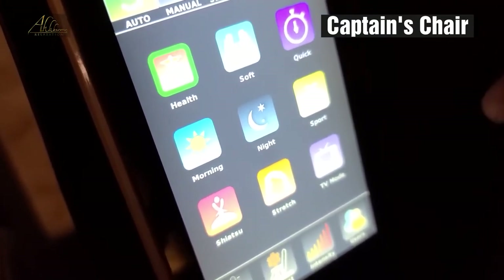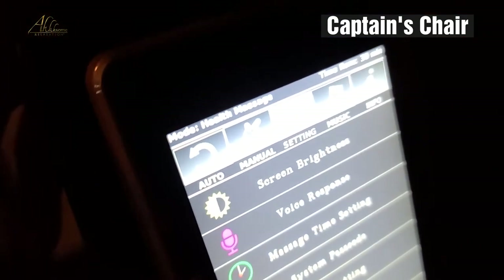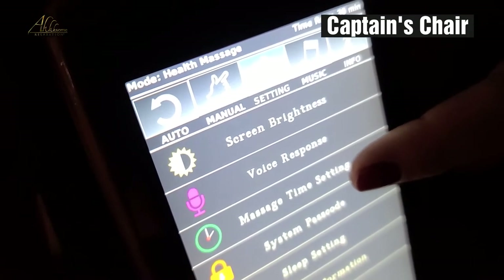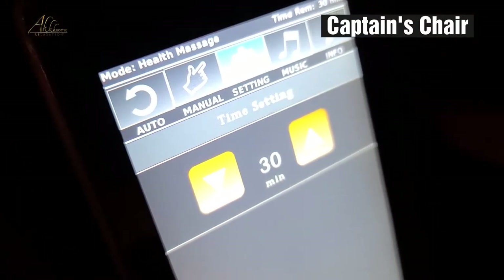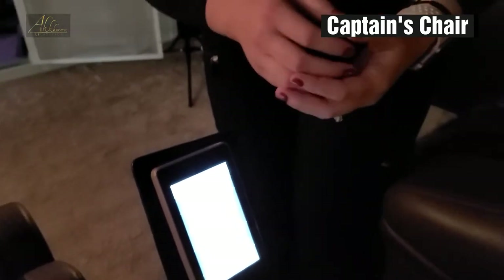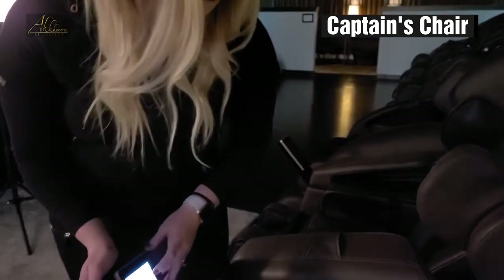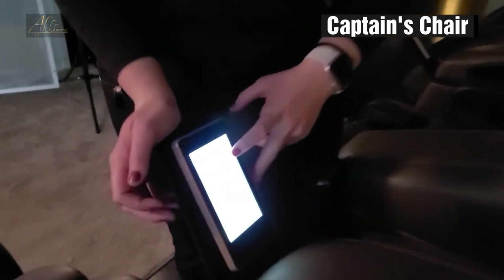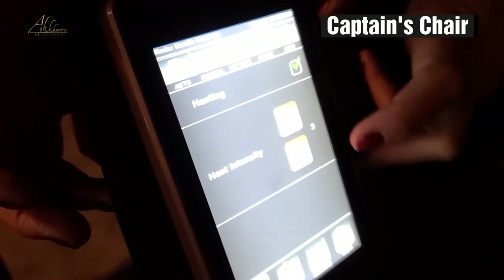Now there are a couple other things that you need to be aware of. We're going to come up to settings right here. Each massage chair has a different time setting, so we're going to come into the massage time setting and you can adjust it to however long you'd like. Then down here on the bottom of the screen, there's going to be a heat setting. This captain's chair is one of my favorites because of the heat setting — it's very powerful and I can actually feel it. We're going to hit this checkbox up in the upper corner, and then we can go up to five or down to one with the heat.